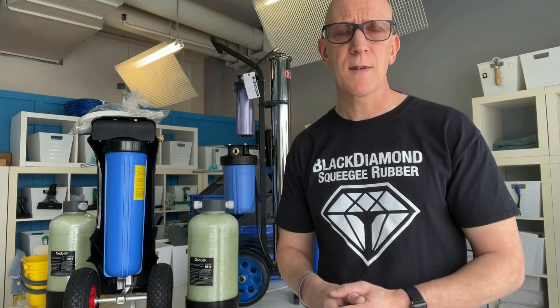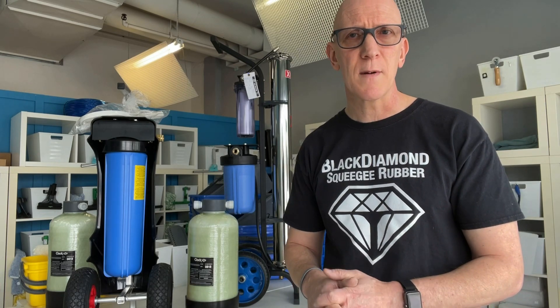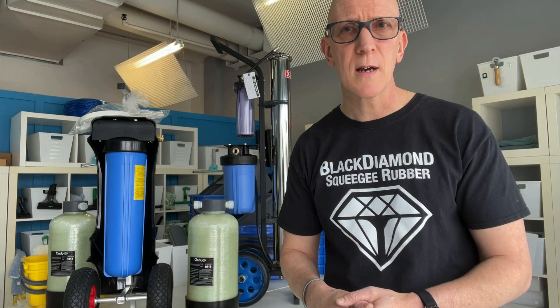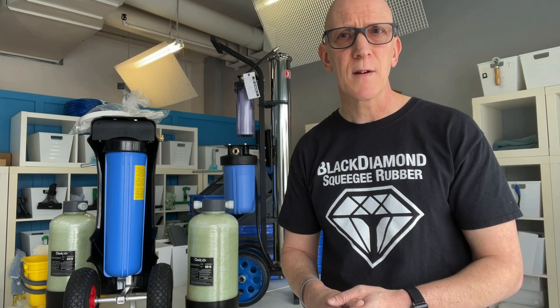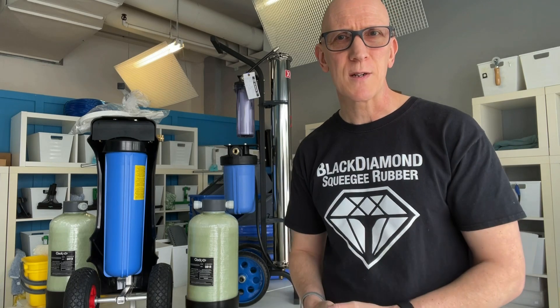We've covered all kinds of things here. If you have any other questions or comments about buying pure water systems, be sure to leave a comment down below — I look at the comments all the time and I'll try to answer anything that's not covered here. Thanks for watching!